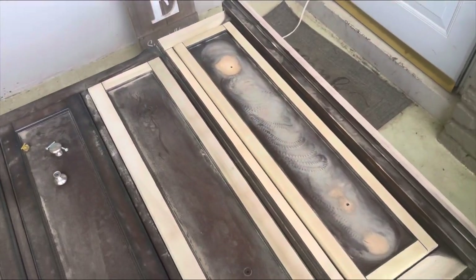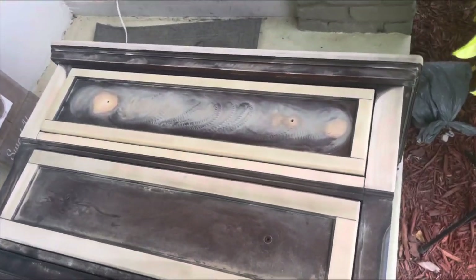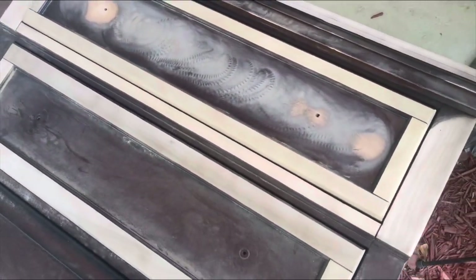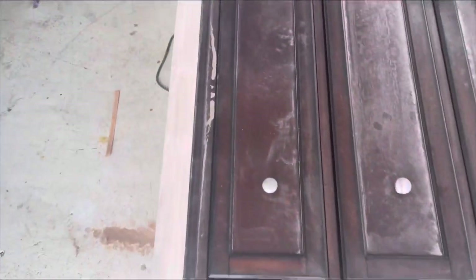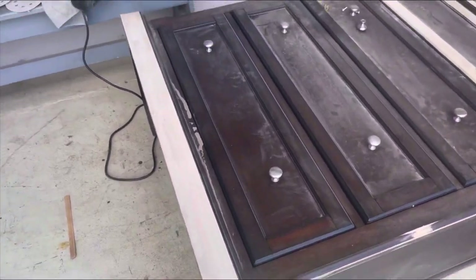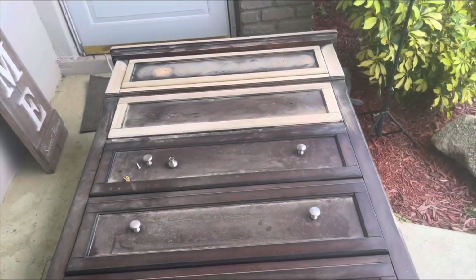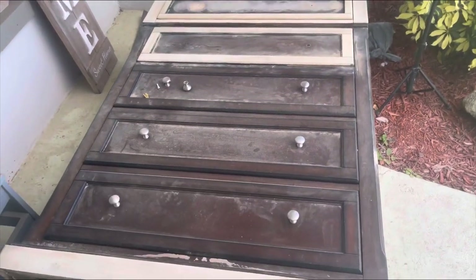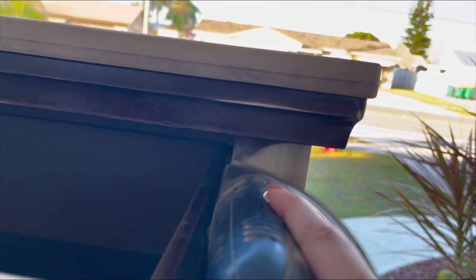Here was everything that I had sanded down to raw wood to get ready to stain — the top two drawers, these little detailed spots, and the top of the piece and the bottom base. This was just me brainstorming. I wasn't really entirely sure what I was going to do yet, but everything that I might stain, I made sure to sand. For the final step in sanding, I grabbed my Corner Cat sander to get to the spots that my orbital sander couldn't reach.